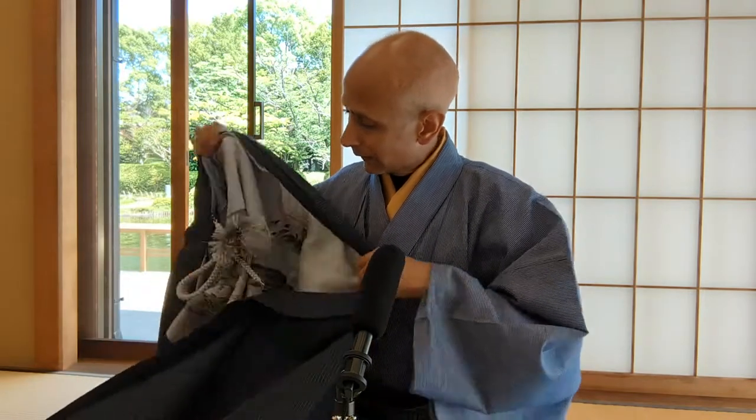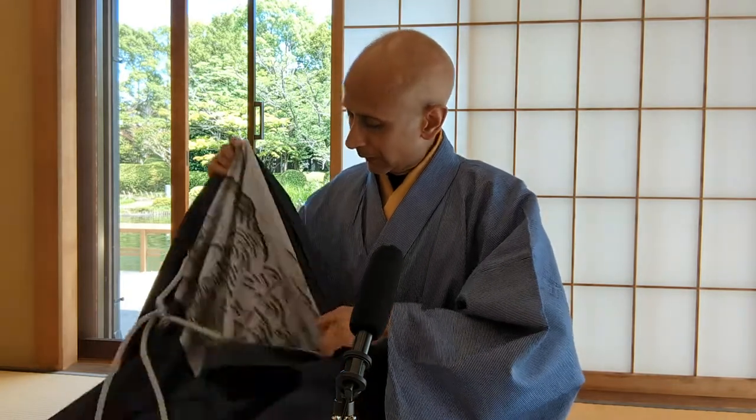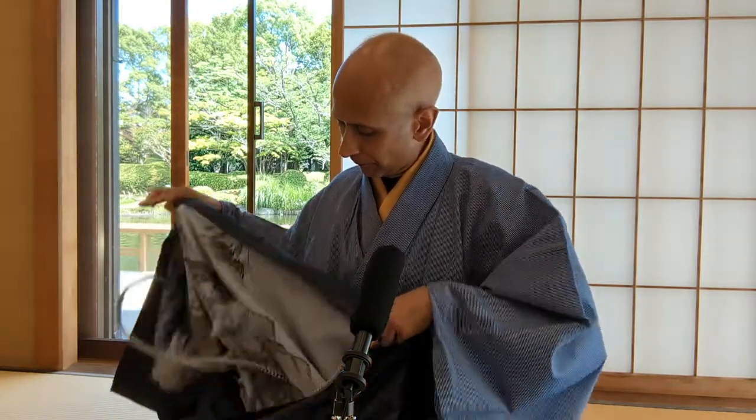On top of the kimono, you can wear a haori, and a haori is like a jacket. A haori is very different to a kimono because outside looks like a normal kimono, but inside there is a beautiful pattern. Look at this one here — isn't it amazing?